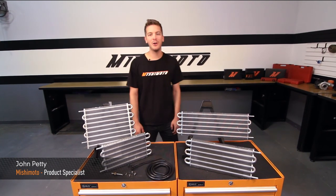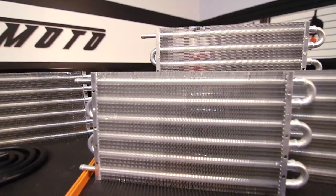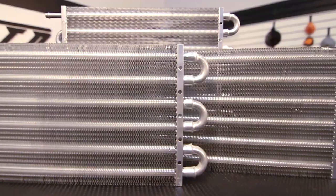Hey guys, I'm John from the Mishimoto Engineering Facility, and today I'm here to introduce you to the Mishimoto Universal Transmission Coolers, made to fit any application.